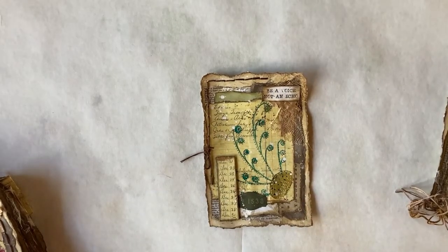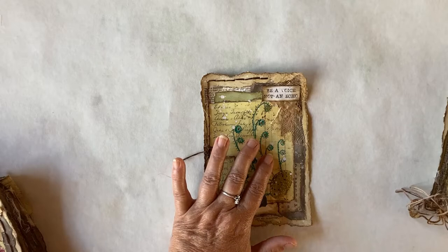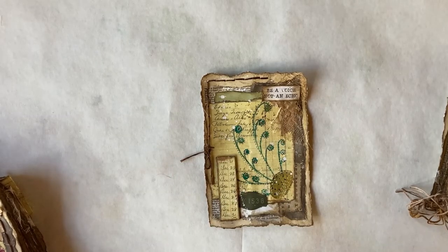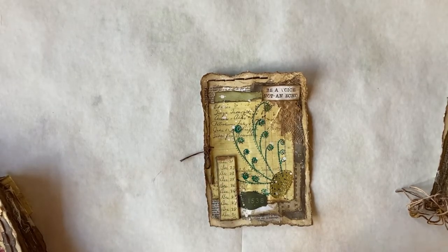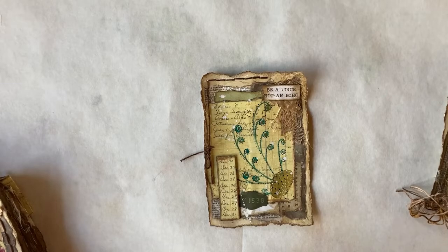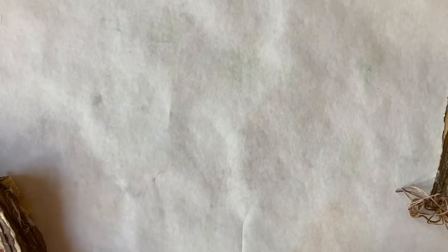It's a fiddlehead fern, I believe — I need to actually look that up and make sure. These dates here: some of the ledger papers, when I tore them down to make them fit onto the panel, I tore off dates like this. I thought they were just precious, so I saved them. I thought that'll make a really nice piece of ephemera, so I glued it onto two pieces of food box cardboard. It's dimensional here — it's pretty and made a nice piece of ephemera.